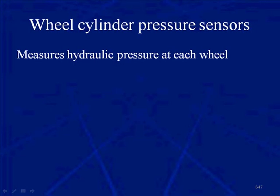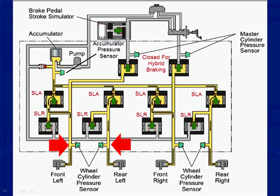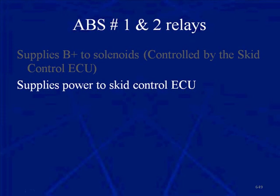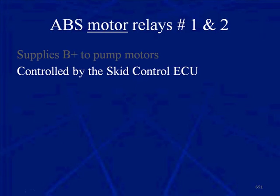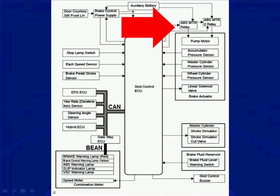We have wheel cylinder pressure sensors that measure hydraulic pressure at each wheel — input data for the Skid Control ECU used for friction brake control. There are four pressure sensors shown in the diagram. We have ABS relay number one and number two that supply power to the solenoids controlled by the Skid Control ECU, supply power to the Skid Control ECU itself, and maintain operating conditions for the brake system when the power switch is off. They supply B+ to the pump motors and are controlled by the Skid Control ECU. Relay number one is used for hybrid braking; relay number two is for ABS braking.